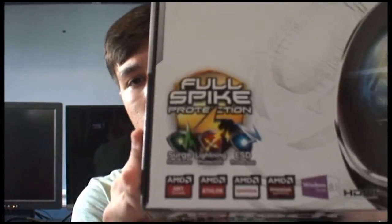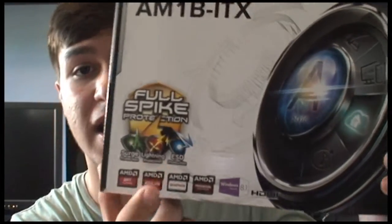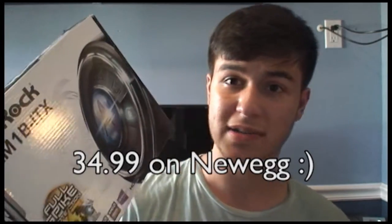Okay, let's go ahead and look at the box. A closer look here — we've got some full spike protection, surge protection, lightning protection, and ESD — electrostatic discharge — protection. Basically saying that anything involving electricity won't affect it, which I kind of doubt. This is a mid $30 board, so it's fairly cheap considering it's an ITX board. Very tiny. It does have full solid capacitors, which I really like to see.